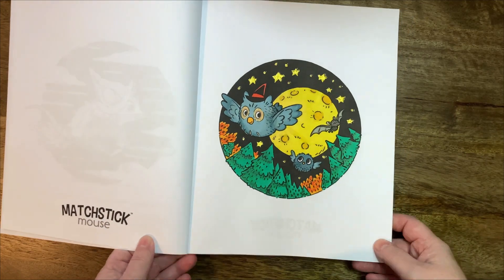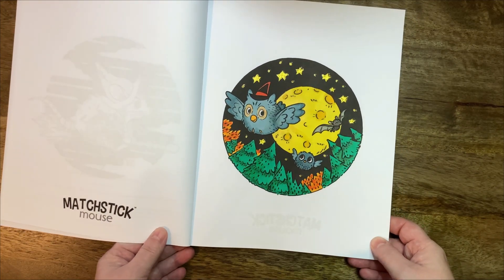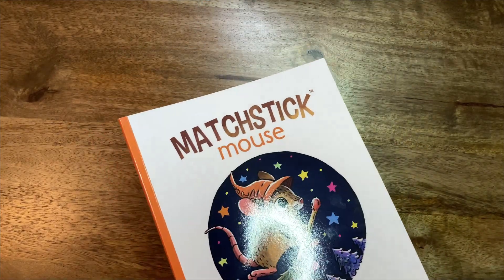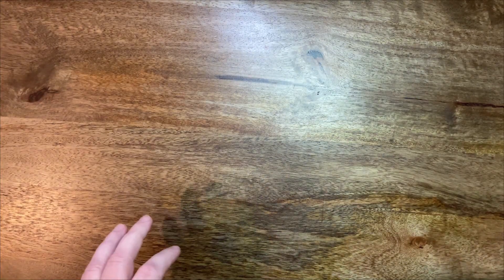So yeah, Matchstick Mouse Halloween. I'll try to do a little bit more in this one next month as well — I would like to do another one in there.